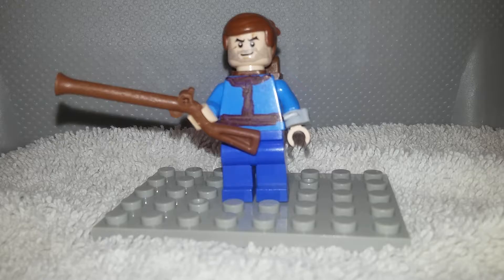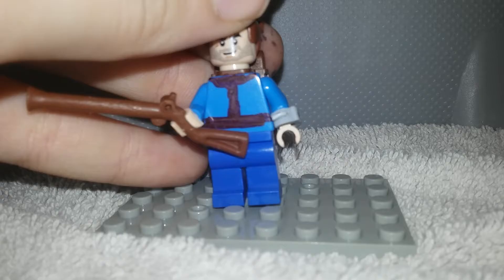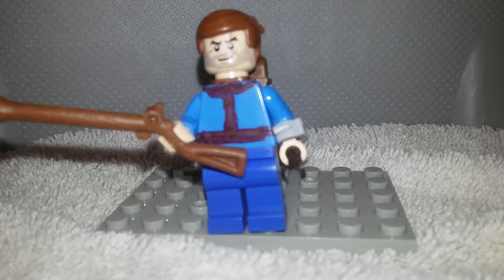Now, I also have an updated Lone Survivor. His printing looks better. He still has a Pip-Boy and gun, and he has appeared with some scratches on his face and a backpack. He has a flesh tone now. So there's the Lone Survivor.